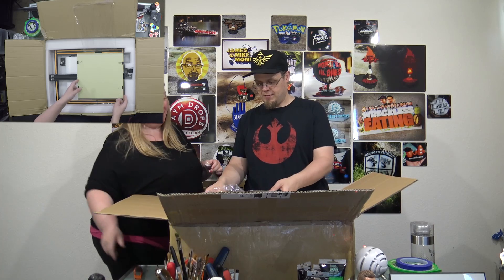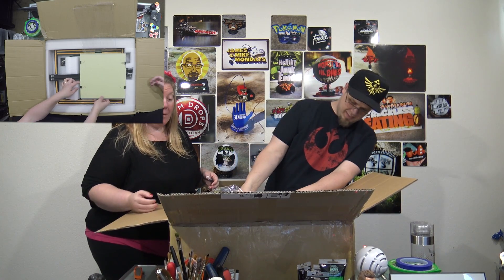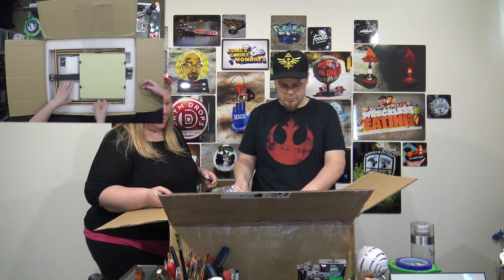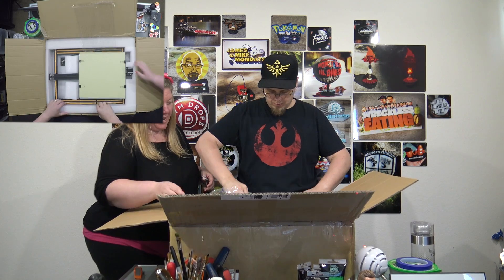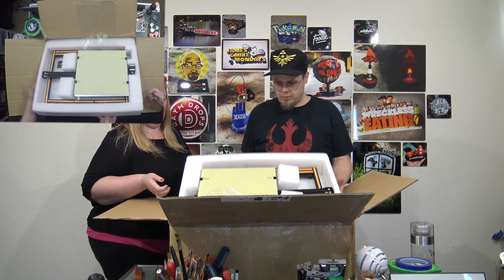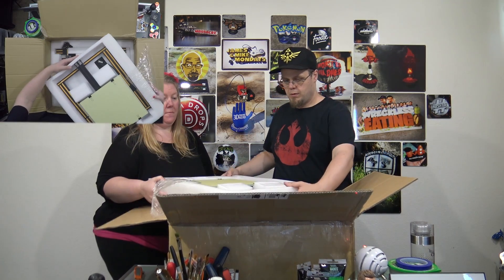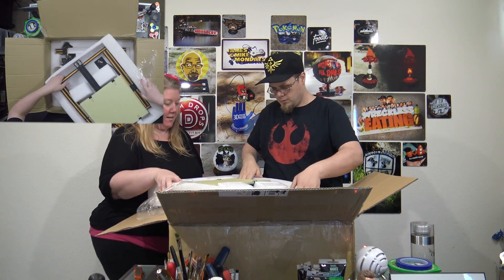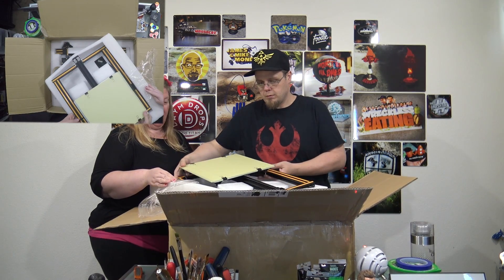It smells like a new printer — I don't really know what that smells like, but it smells new. Okay, the little plate and everything is all attached. How do we get this out of here — do we have to lift the whole thing? This part comes up. So we've got the print bed — this is the bottom with the print bed.